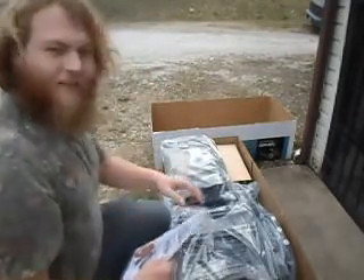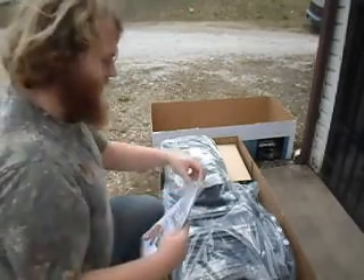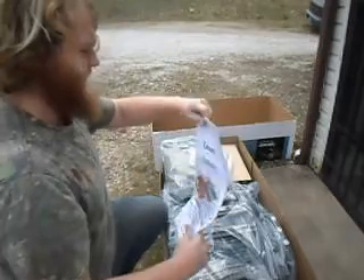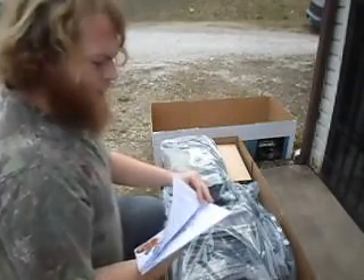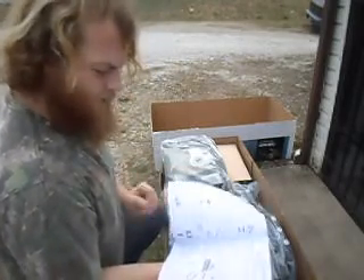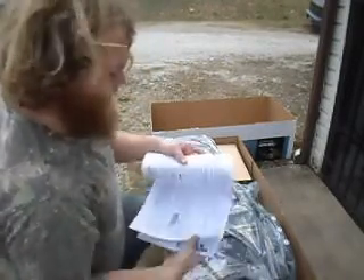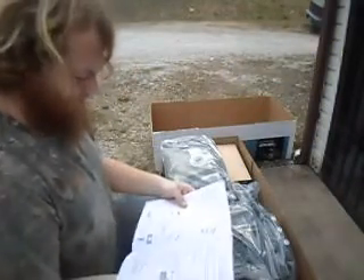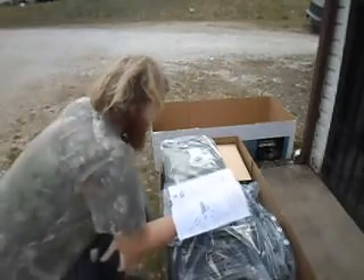As you can see, everything's neatly packaged, all in its separate baggies. I'll go ahead and pull this out. What I'm going to do now is just go through the parts list here quick with you all. As you can see in the manual, there's a page that has all the info about what's included.